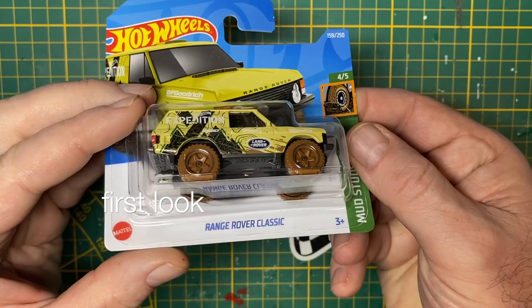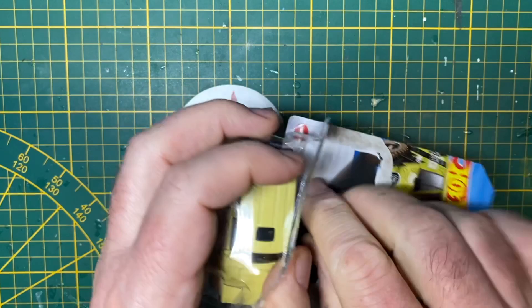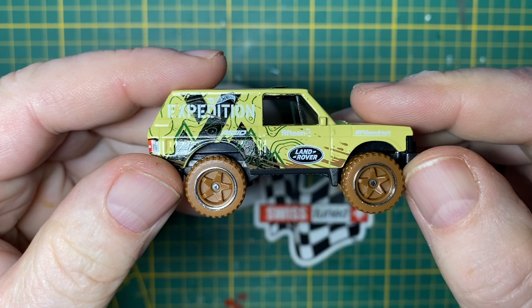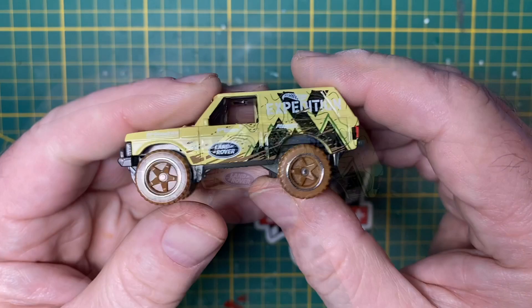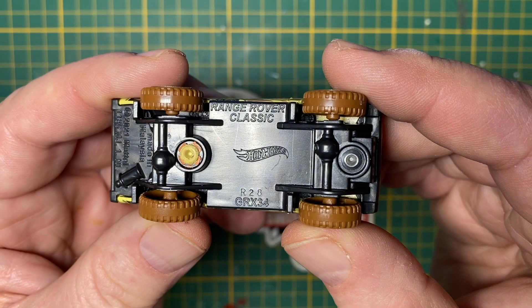Hi everybody and a warm welcome back to Maple Leaf Customs in Switzerland. I'm Andrew and on the bench today is a 1 to 64 scale Hot Wheels Range Rover Classic. It's got some nice tampos on it, but very clearly has room for improvement with added details. Big off-road tires, smoked glass. It's a plastic base with not a lot of detail on the bottom.